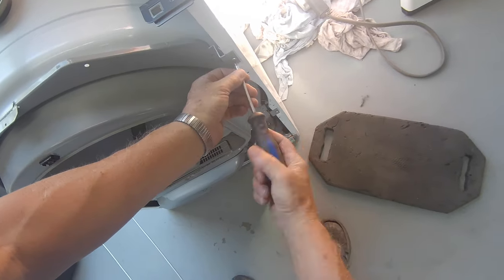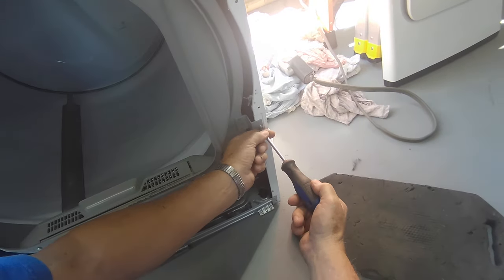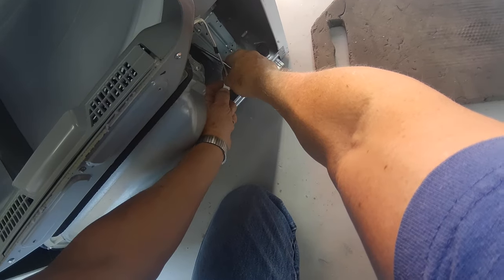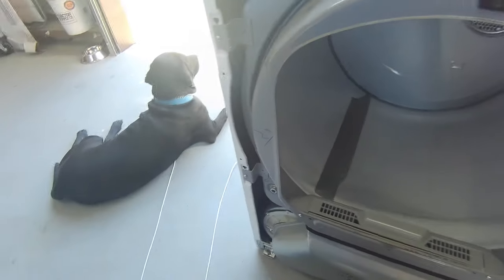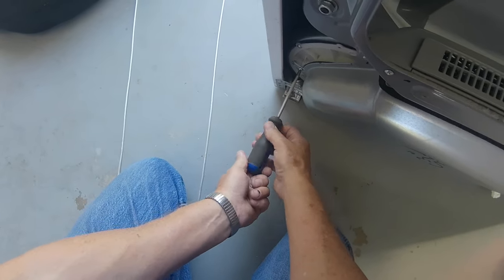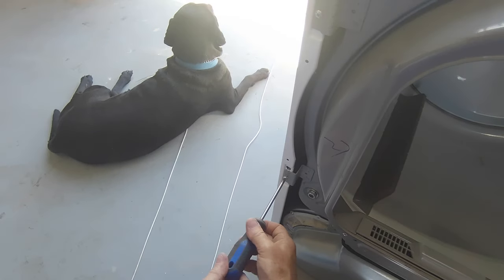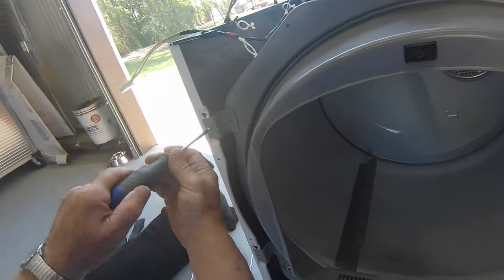Let's take these screws right here. There's five screws on this bulkhead — there's two on this side. If you go down the right side, you want to unhook the moisture sensor wire. And you have a screw on your blower assembly, and on here, and on here.